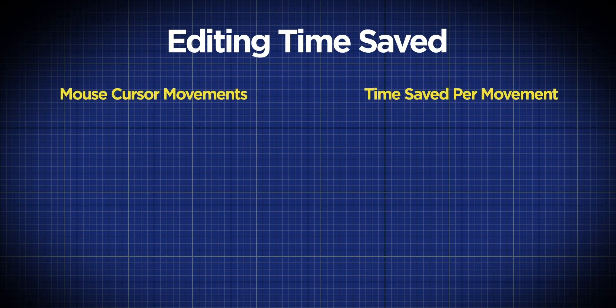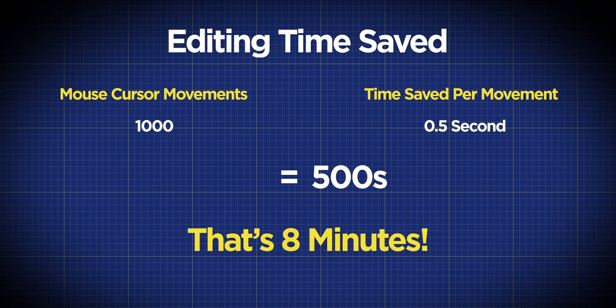So let's do the math. If you are saving half a second per mouse movement by using a stylus, and you make a thousand cursor movements in an edit session — that's probably conservative, actually — that's saving you 500 seconds over that edit session. That's eight minutes worth of time. Now, eight minutes might not sound a lot, but for the high-pressure environment that editors find themselves in every single day, eight minutes could mean the delivery of a project or a missed deadline. But it could also mean eight minutes more in your day to try something new on an edit, to be more creative. That's what we want to do here — work smarter, not harder, and level up our skills every single time.